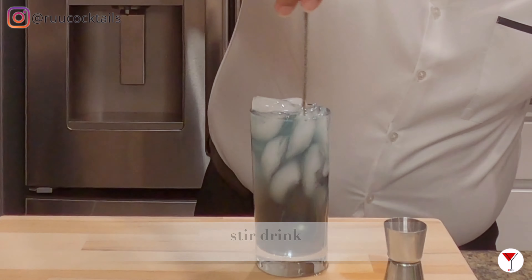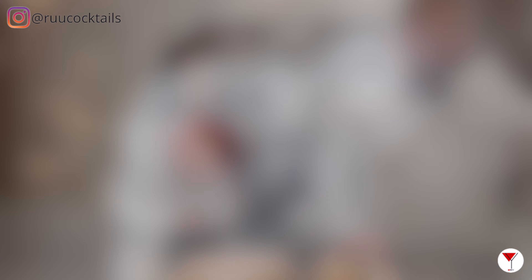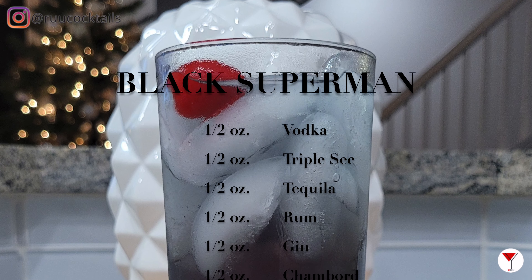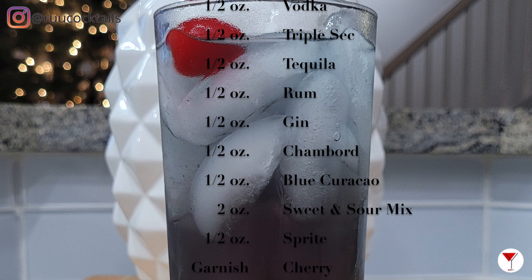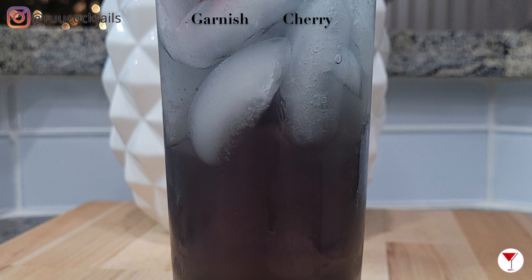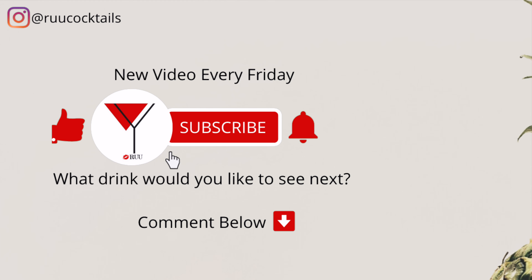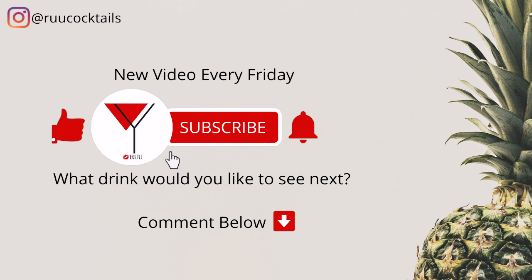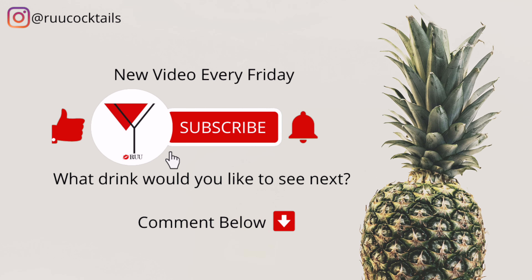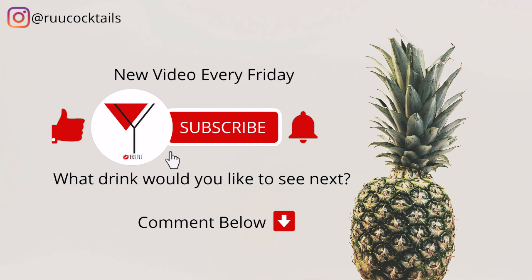Why did you choose this drink? This is my personal favorite drink. It is super strong. Alright, pure cocktail. If you want to learn how to make more cocktail drinks from home, subscribe and hit that bell button so you don't miss an episode. Comment below if there's a drink you would like to see next. We'll see you next time.